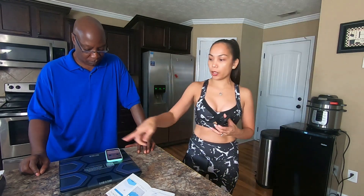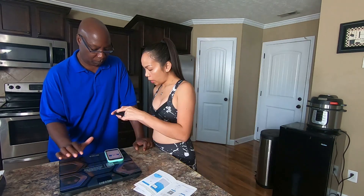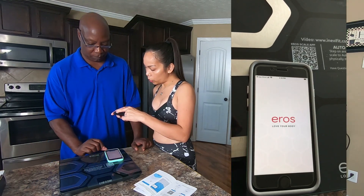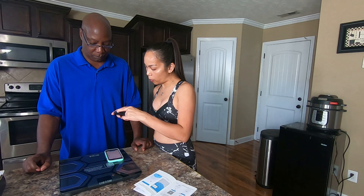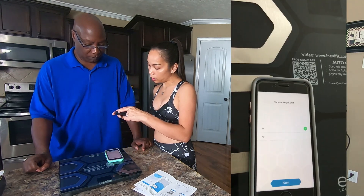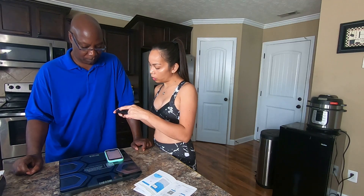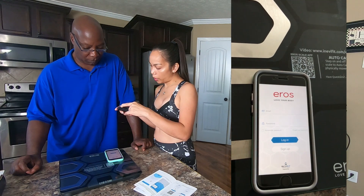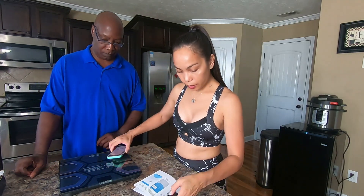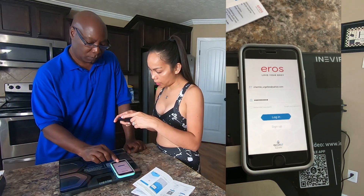If you have a scanner, go ahead and scan the barcode located on the box or on the instruction sheet. As soon as it finished downloading, go ahead and open it. Choose the weight unit you want — here in the US, we want pounds. For height, we will use inches. I'll create my email and password. Okay, so I created my password. Let's go ahead and log in. You have to sign up — create username and password and then sign up.